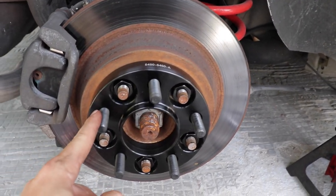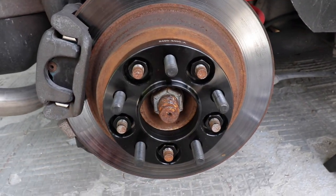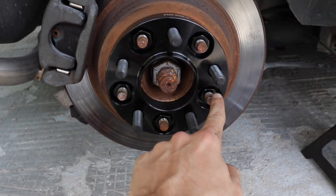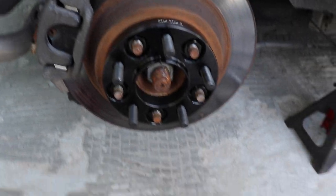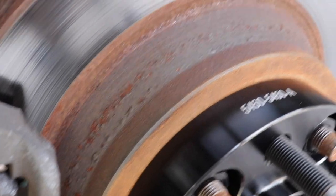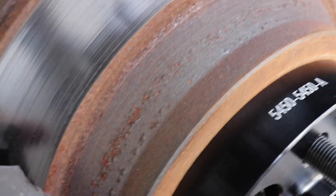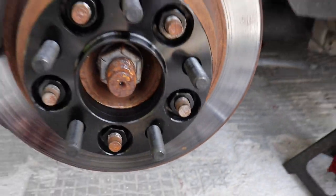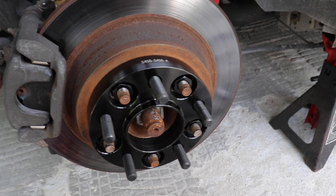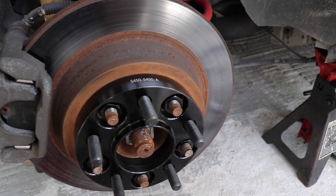Alright guys, so we have it all secured. As you can see, all the nuts — I tightened them starting on a cross pattern, this one first and then this one, and then worked my way up. Make sure there's no space in between, because when I started there was a few millimeters off, but you can see right now it's all nice and sealed. Next step — let's put the wheel on, bring the car down, and take a look at the one-inch versus the one without.